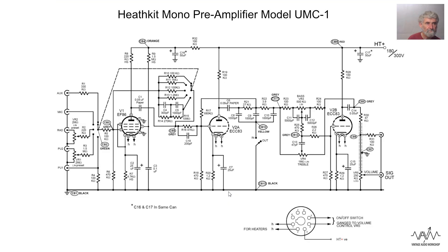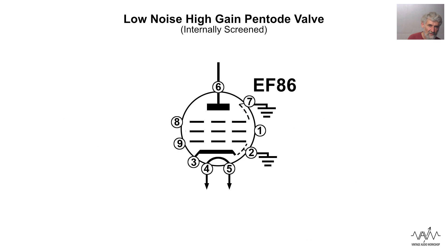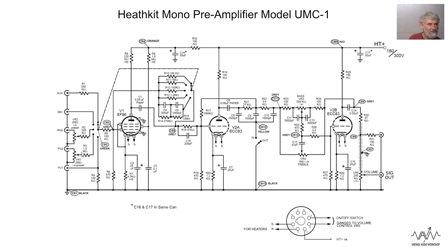It's fairly conventional. We have the EF86 which I've described in various places as a low noise, high gain amplifier, specifically designed for low level audio use, even though they turn up in power amplifiers. You have a selection of inputs.